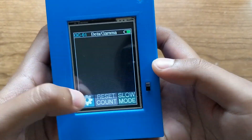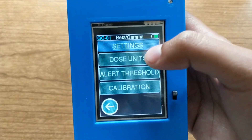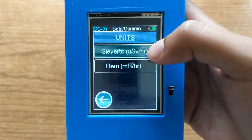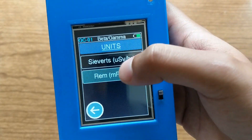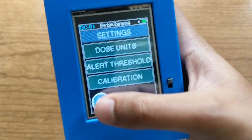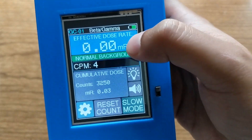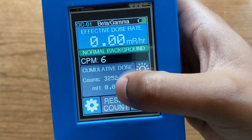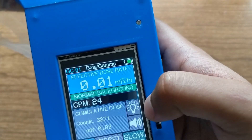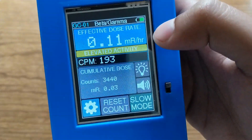The next thing is the settings button, which takes you to a basic settings menu with three options. The first one says 'dose units' and lets you change the dose units from sieverts to rem if you want. Rem is an older non-SI unit still used in the US nuclear industry. It changes the dose rate to millirems per hour instead of microsieverts per hour, and also converts the total dose from microsieverts to millirems.